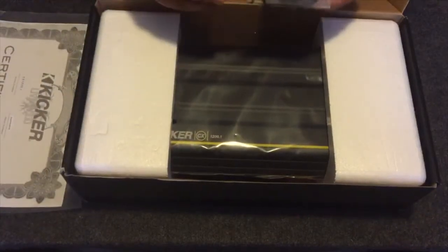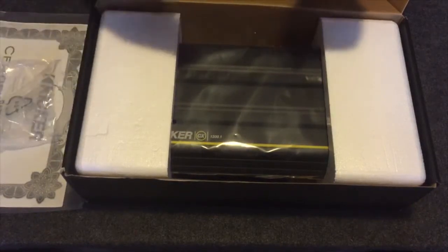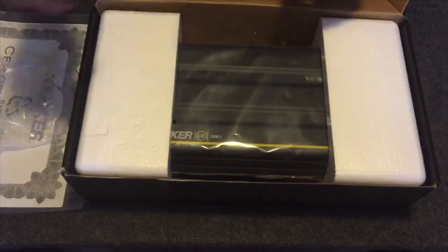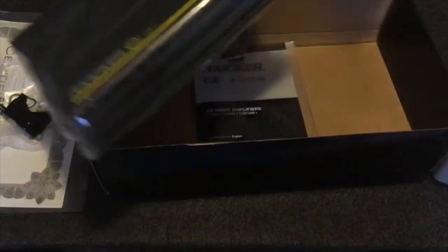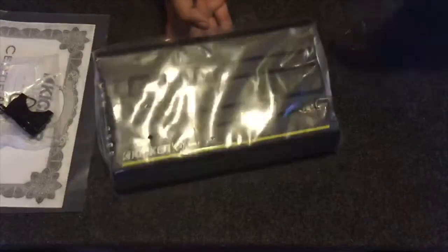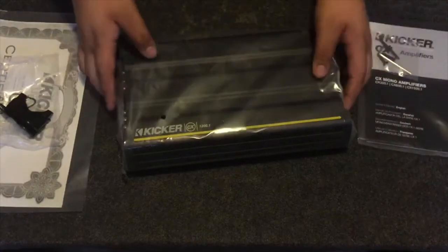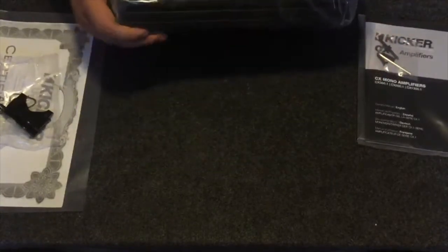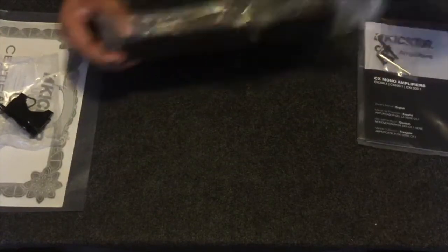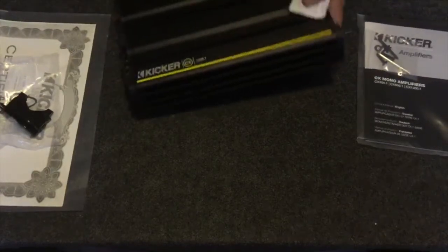And then here are these — these are the mounts to mount it standing up if you'd like. Let's put those to the side and get the amp out. By the looks of it, this is pretty sturdy — really sturdy. Feels heavy. My other Kicker amp just wasn't pushing my subs. I blew it into protected mode and can't get it out, so it's just time for a new amp.